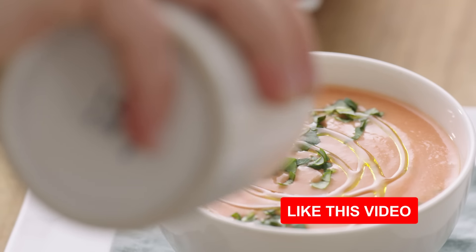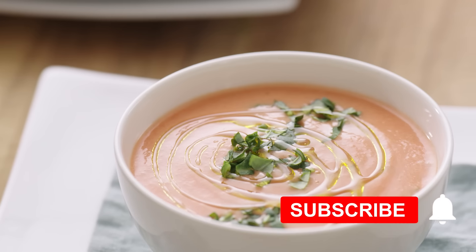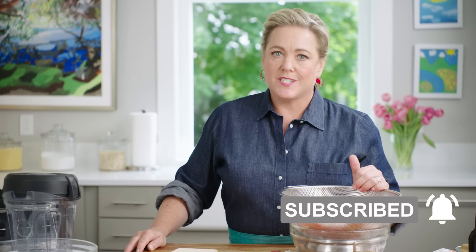Today I'm making a summer feast for friends featuring chilled tomato soup. Here I have some gorgeous summer tomatoes.